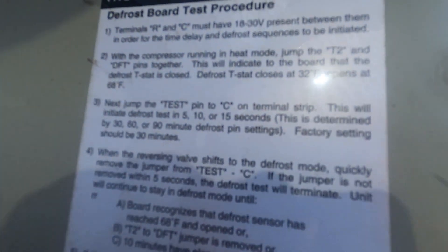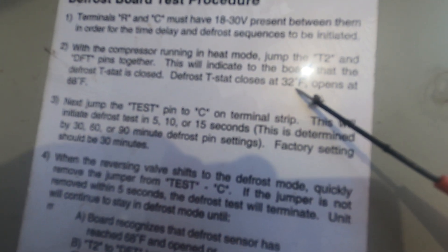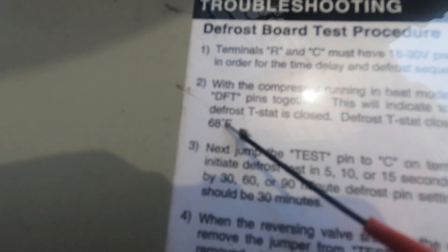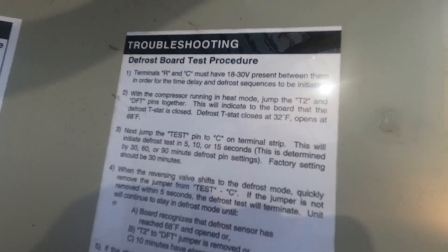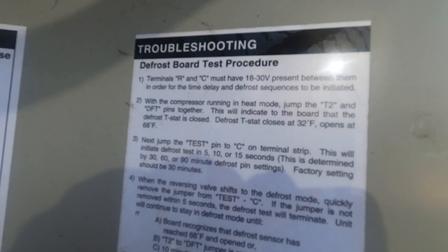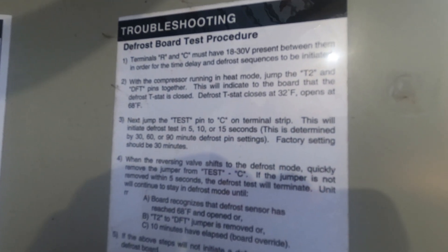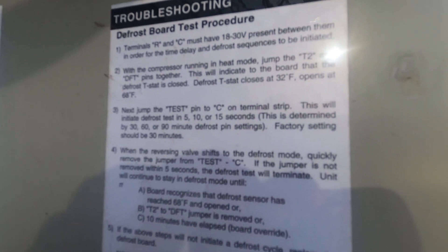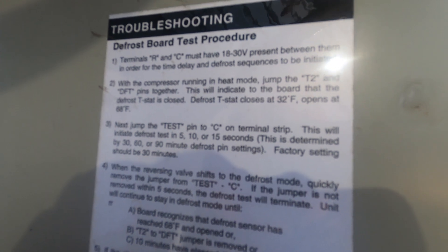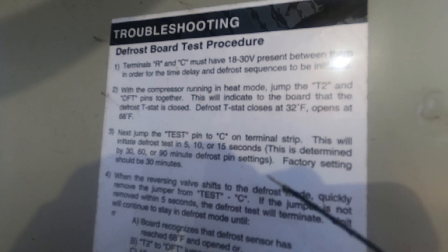This particular unit tells you right here: this defrost switch is going to close at 32 degrees and then open back up at 68 degrees. Most of the switches will have that stamped on them — like an L-32 or L-34 minus 30. L-32 minus 30 means it closes at 32 and opens back up at 62, so when it warms back up 30 degrees to 62 degrees, it's going to open up. That's kind of how these operate.